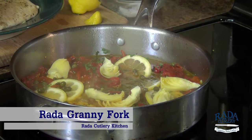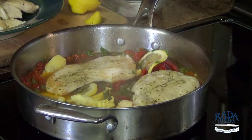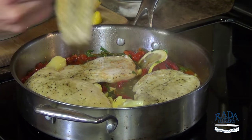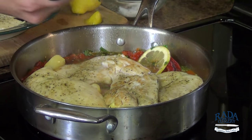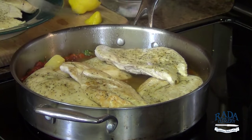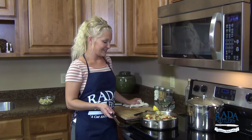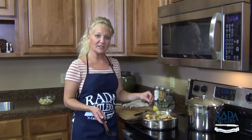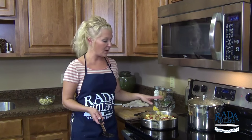Now we're ready for our chicken. That's going to go down in the pan. Those capers and artichokes are going to bring a salty element to the dish. I'm just going to drop my heat down to low and let this sit to let that sauce continue to reduce.